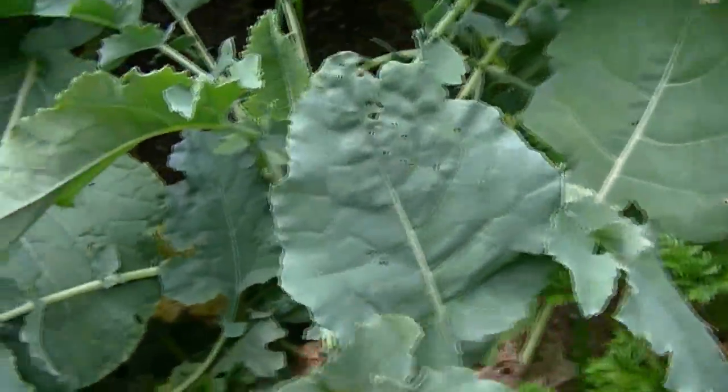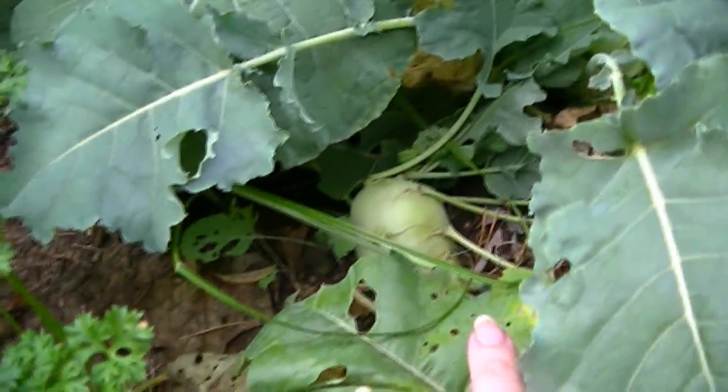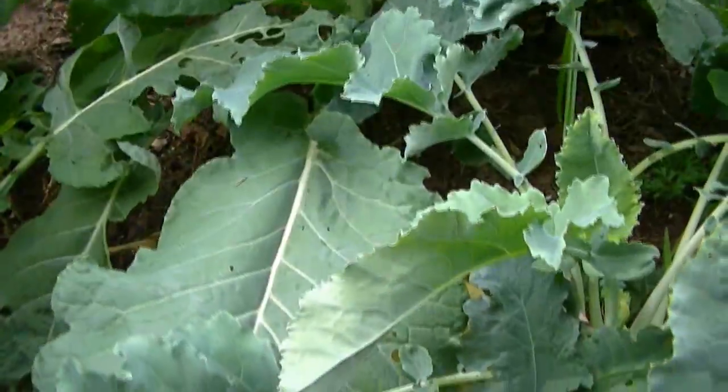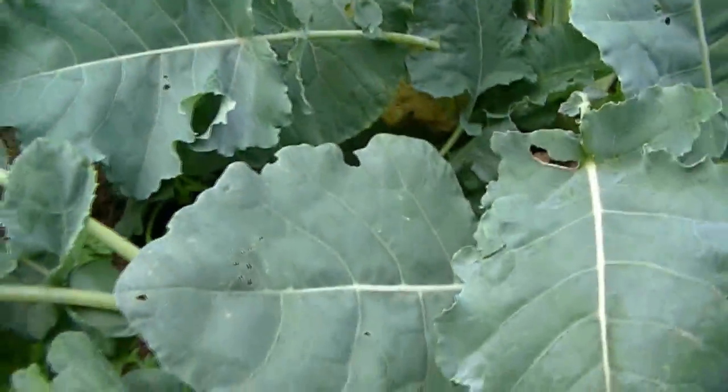Check out the kohlrabi. Look at those — looking good. I wonder if you can eat kohlrabi leaves. I'll have to research that.